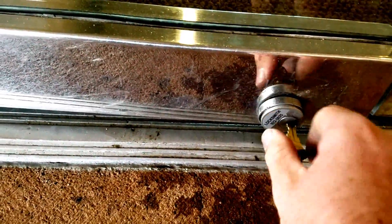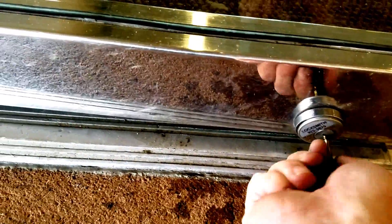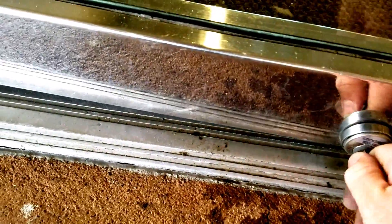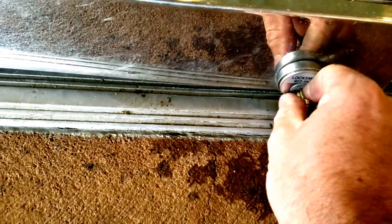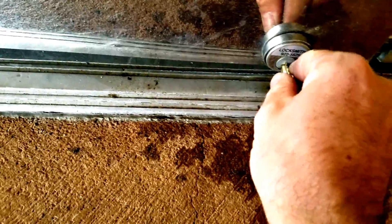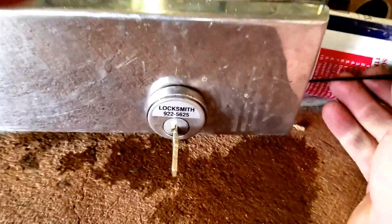We're now going to reinsert the cylinder and thread it back in, now that it's been rekeyed. Let's see if that's going to get us in there far enough. Get our Allen head wrench and pop that right down in there.